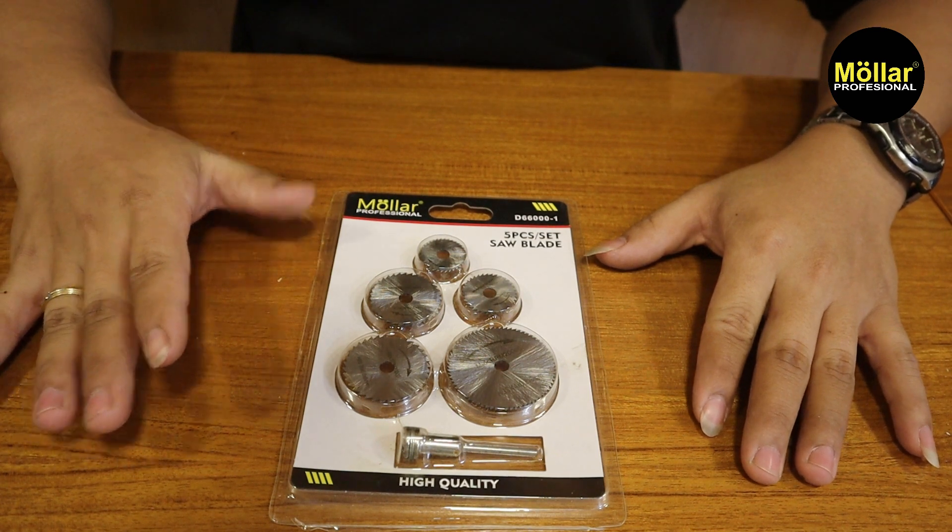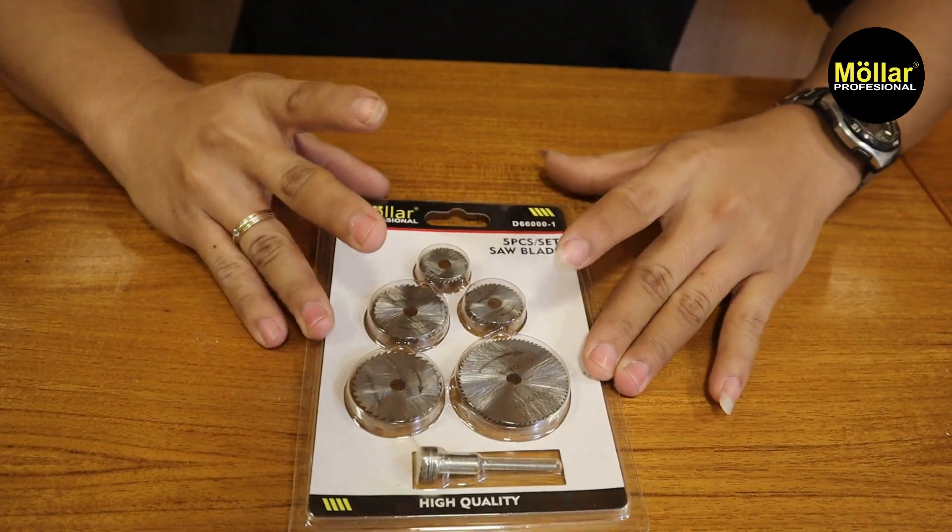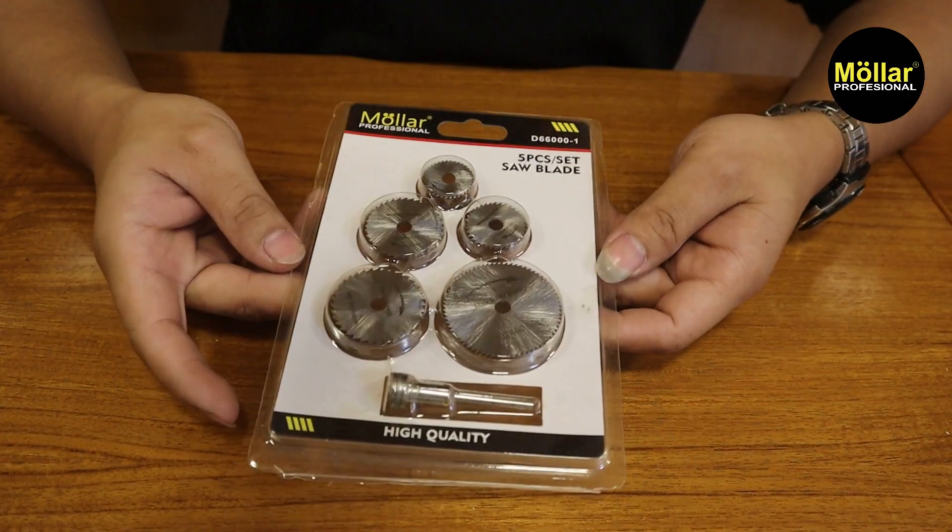Halo teman-teman, kembali lagi dengan saya Antun. Di video kali ini saya akan mereview aksesoris dari Molar, yaitu saw blade set.